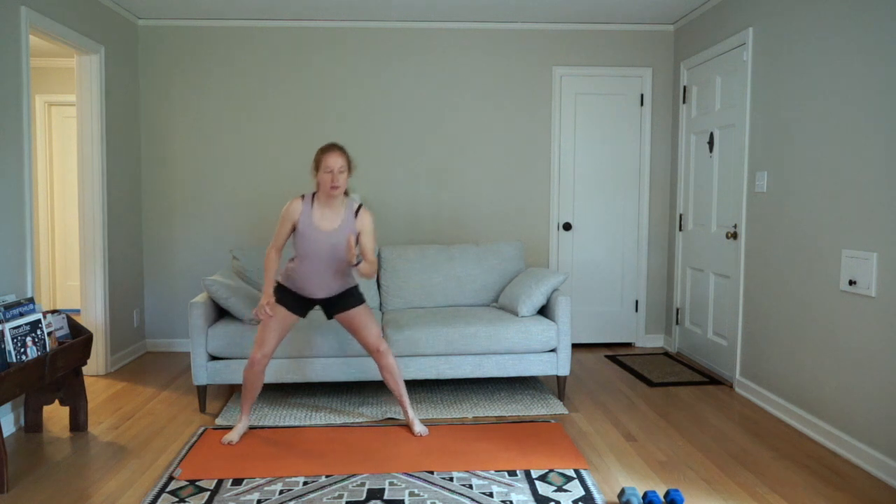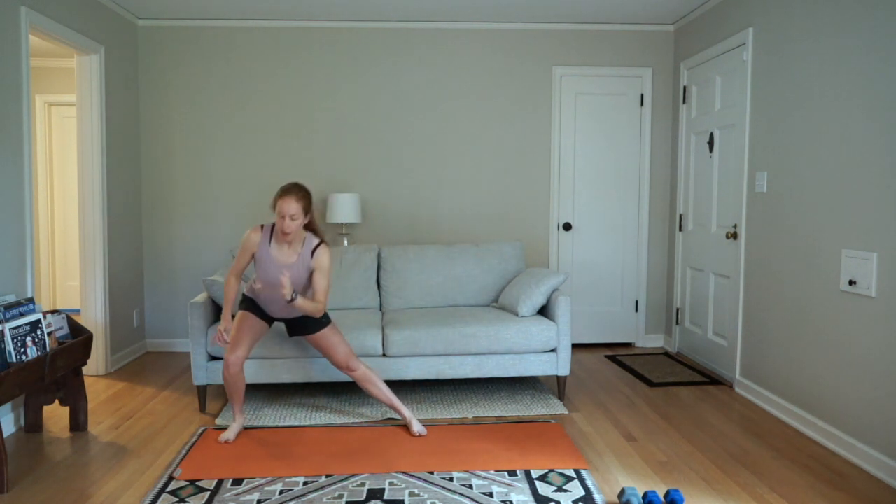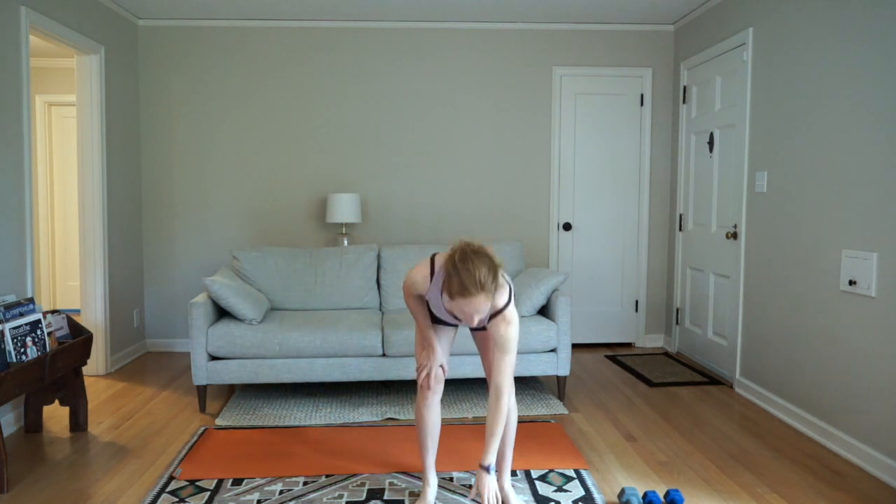Good. Ten seconds. Rest. All right — there's our warm-up.